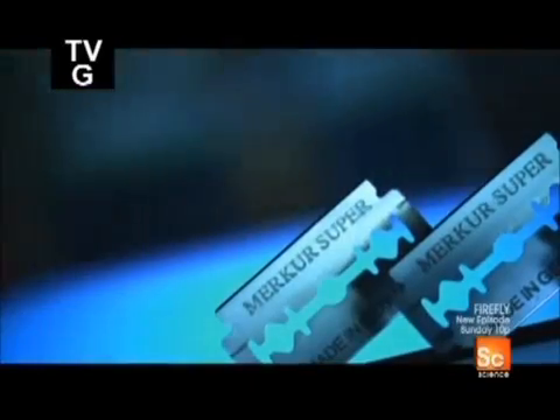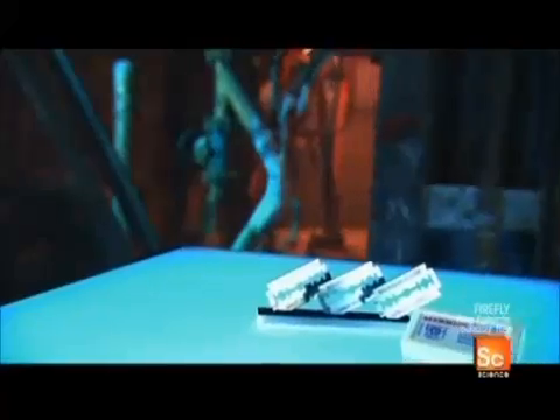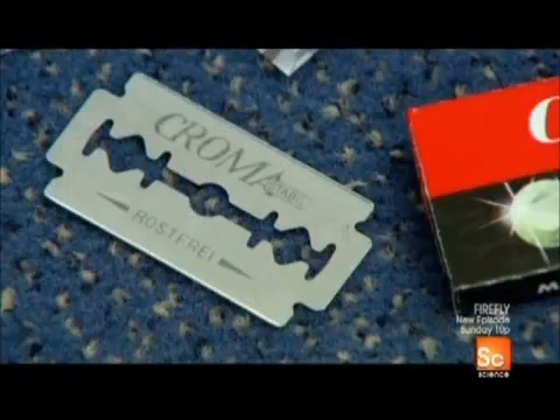While ancient man used flint to shave their facial hair, modern man can simply purchase a pack of razor blades for his shaver. While several styles of shavers and blades exist, many men believe the traditional type of razor blade gives the closest shave of them all. They are paper-thin, yet sharp enough and strong enough to cut through the coarsest beard.